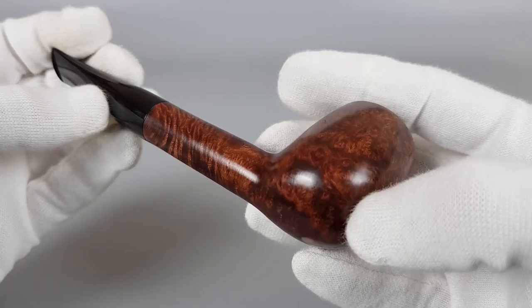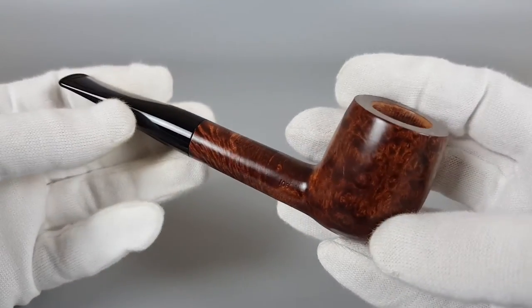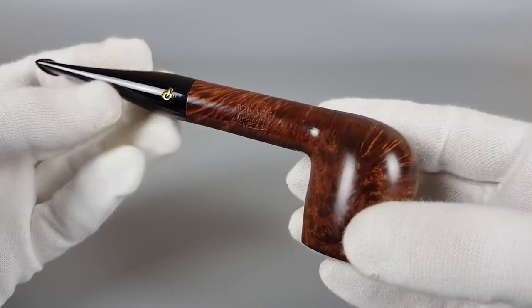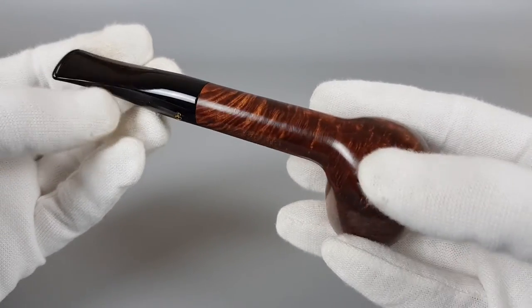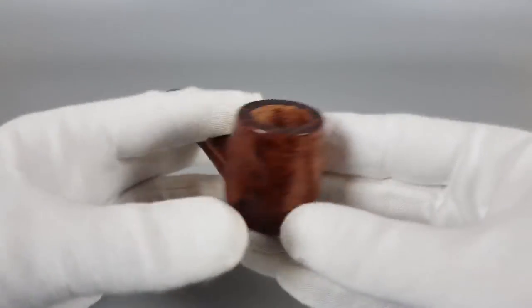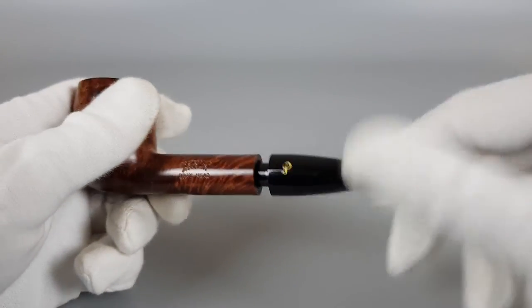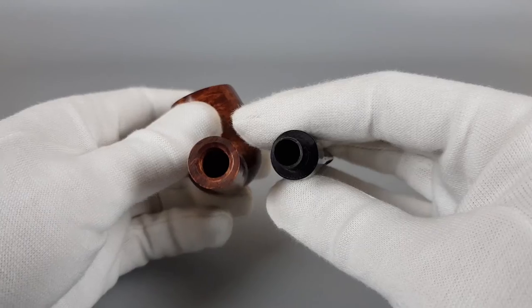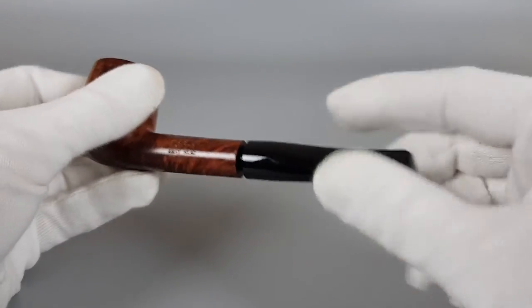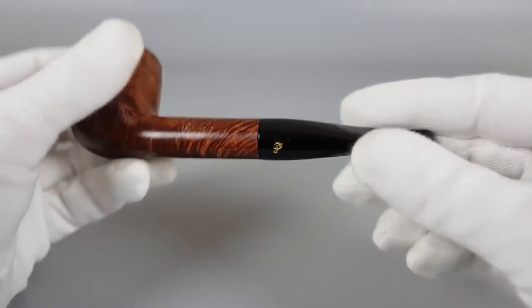I'm not going to go into too much detail since it's basically a new pipe — pre-owned but new. I'll just show it around a bit; it's fairly long, light in the hand, and again has beautiful grain.